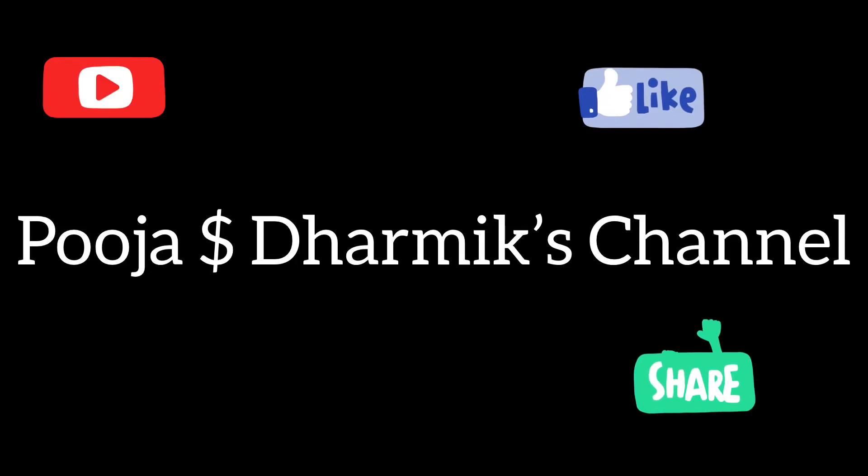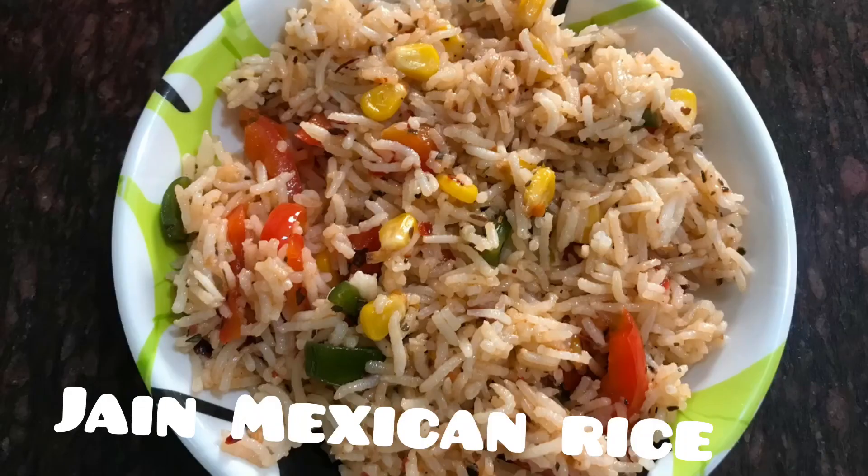Hello everybody, I am Pooja. Welcome to our channel. Today we are going to see how to make dried Mexican rice.